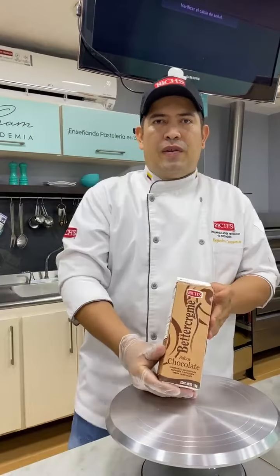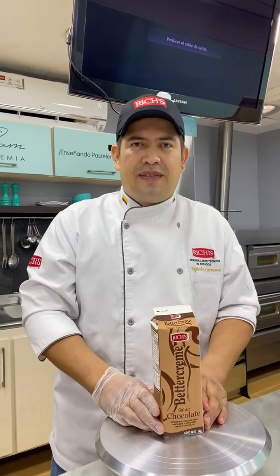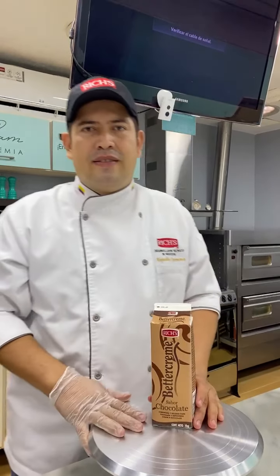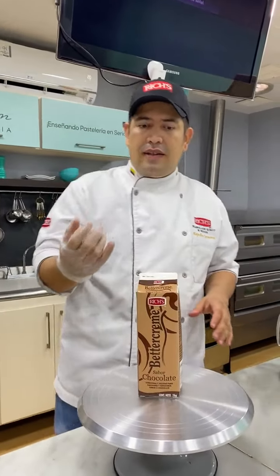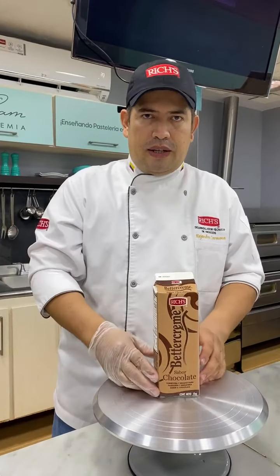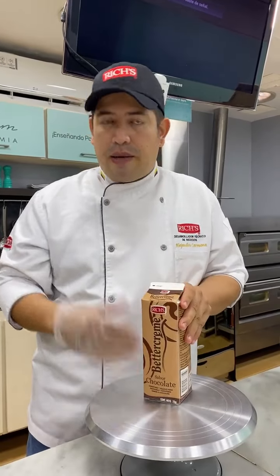Por aquí voy a leer unas preguntas que nos han hecho. Alguien dice: yo la he utilizado en el taller Mamá e Hijo, hicimos cupcakes y a todos les encantaron. Marta Durán pregunta: la crema Rich de vainilla se me pone demasiado dura al batirla, ¿qué debo hacer? Ahí está lo que debemos tener en cuenta, no solamente para la de vainilla, sino también para la de chocolate y las otras variedades que encontramos en Tienda Pan. Lo primero: puede quedar un poco porosa, entonces vamos a ver por qué puede pasar ello.